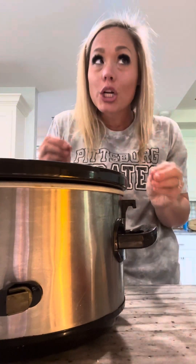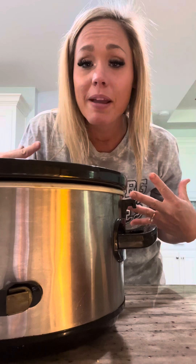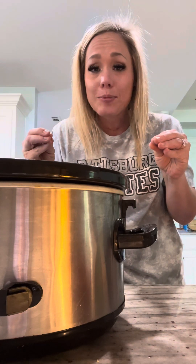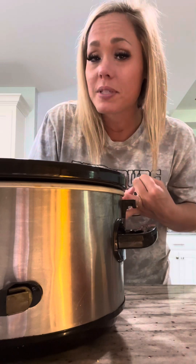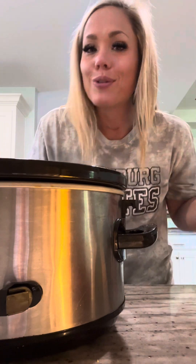This is going to be turkey and beef chili because it's what I had in my fridge. I love that this is such an adaptable recipe. You literally need two pounds of meat, 12 cups of veggies, and a few pantry staples. Let's go.